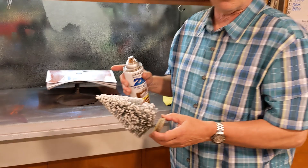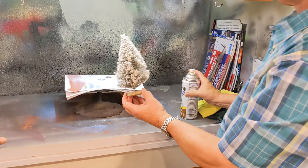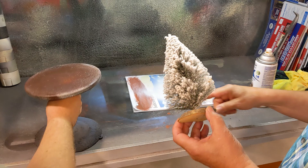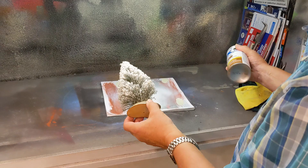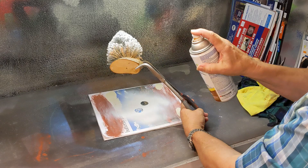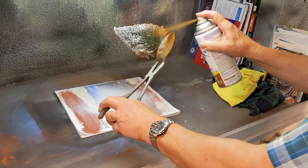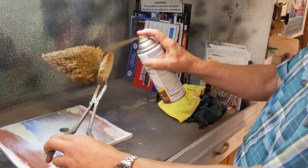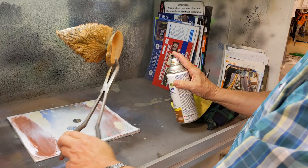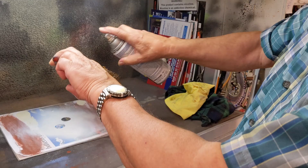I'm going to turn the spray booth fan on — we won't be able to talk while it's on. I'm going to spray the bottom brown, so whatever doesn't get green on it still looks brown on the inside. I'm going to go all the way up the tree to make sure we don't have any of that snow showing. I experimented with the lighter brown this time instead of the dark brown I used on the other tree — if it fails, I can always do it over.